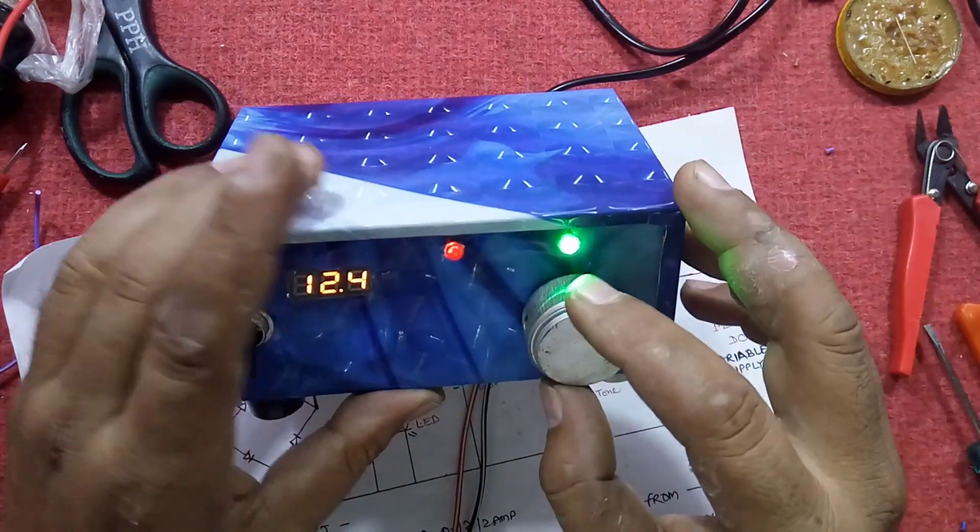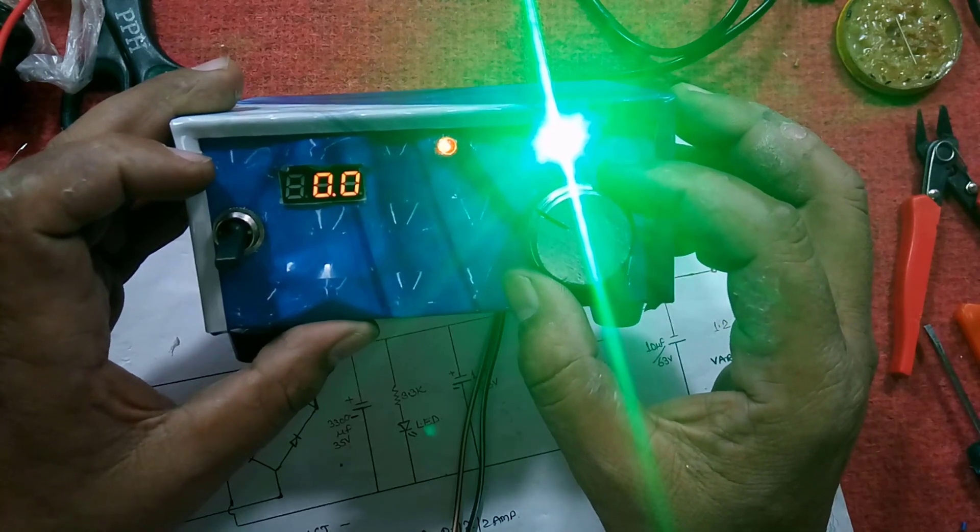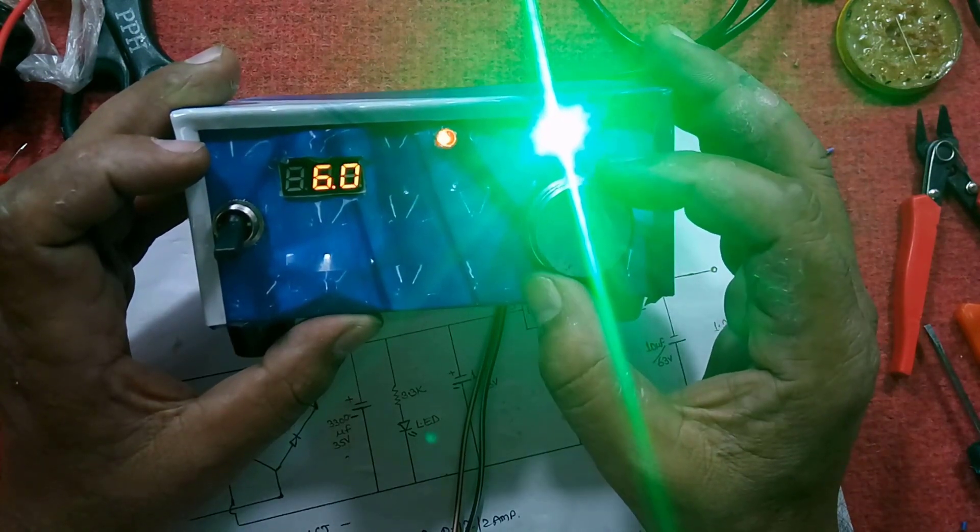Green is showing that output is coming from this, and as I rotate the knob, voltage varies accordingly.